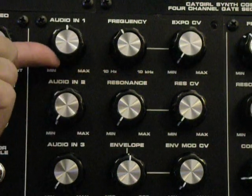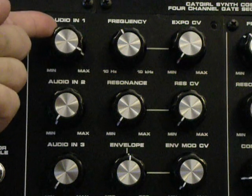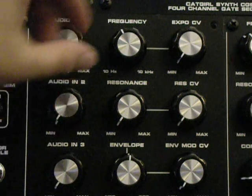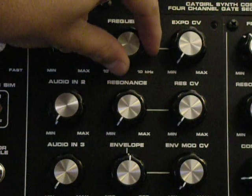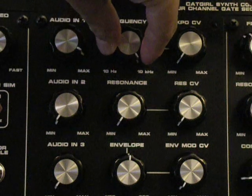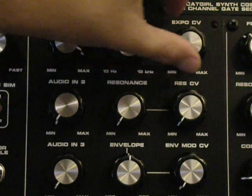Let's go ahead and turn the volume up here and hear the square wave sequence I have going. This is from a FrostWave FAT controller, and you can hear there's some slide going on. We've got a very nice low-pass filtering here.